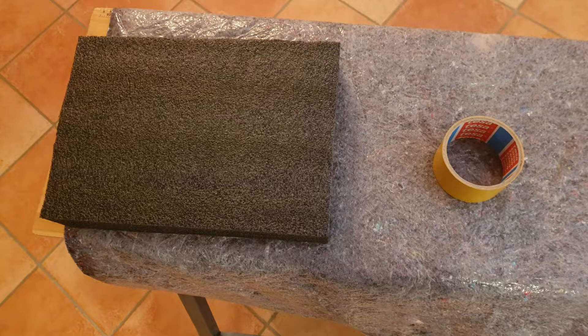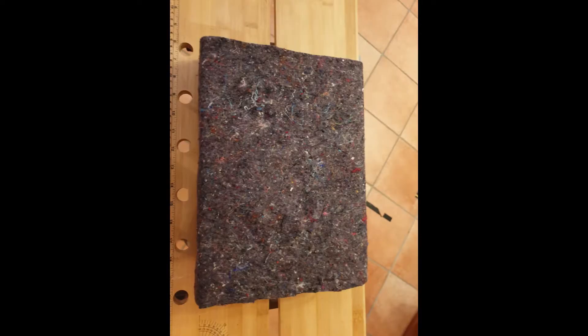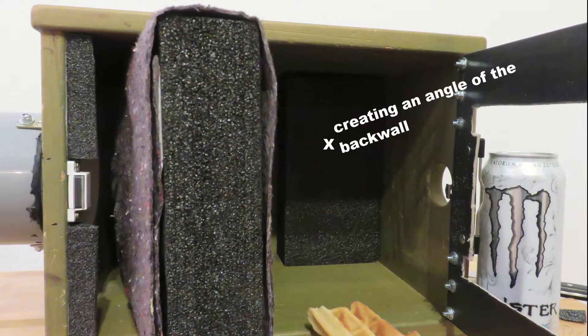The material used for the backwall plays an important role to determine what should happen to the bullet when it hits it. I used relatively soft transport protection foam that came along with some loudspeakers and wrapped it in shielding fleece, usually put on the floor while painting, to increase durability. I wanted to give the rebounding bullet a trajectory towards the drain, so I put a bit of foam material at the top between the backwall and the wooden base.